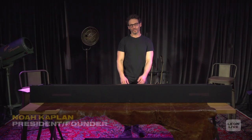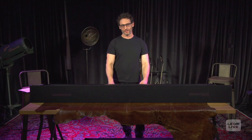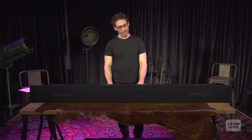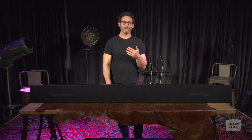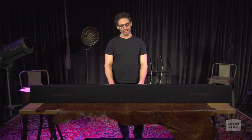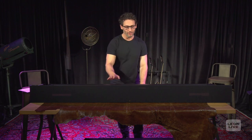Hey everyone, my name is Noah Kaplan and I'm the founder and president of Leon Speakers. We are broadcasting live from the Leon Loft. Welcome to the second episode of Leon Live. Today we're going to be talking about a brand new product that we launched this year called the Tone Case Fit Universal. So what you're looking at in front of you is a custom sized grill.